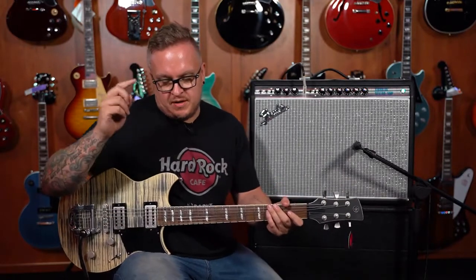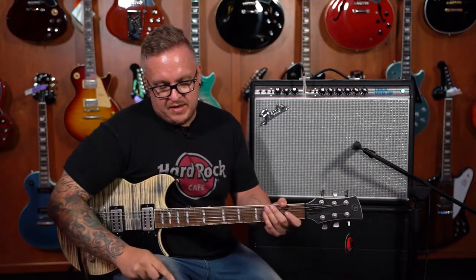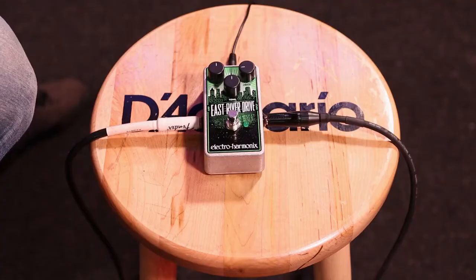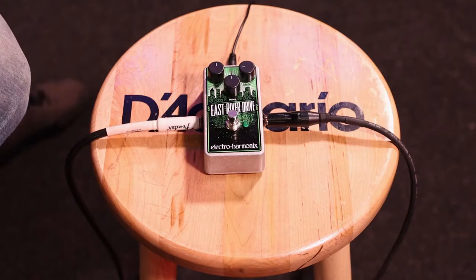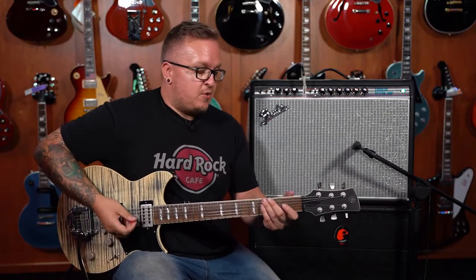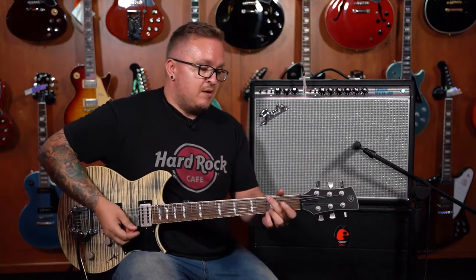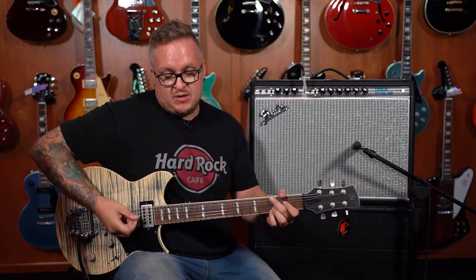So the East River Drive is plugged in. Really easy pedal to work with — it's got three controls: volume, tone, and gain. The volume is set to unity with the amp. I'm playing through a Yamaha Revstar 720B, amazing guitar. So this is what it sounds like clean.